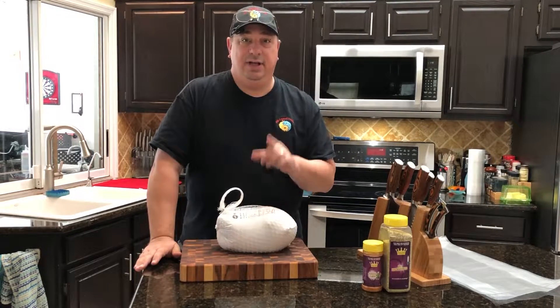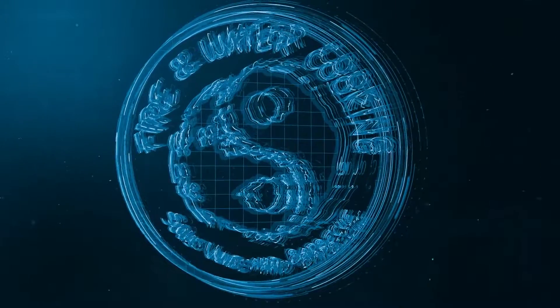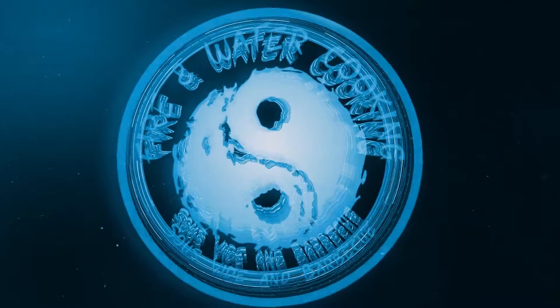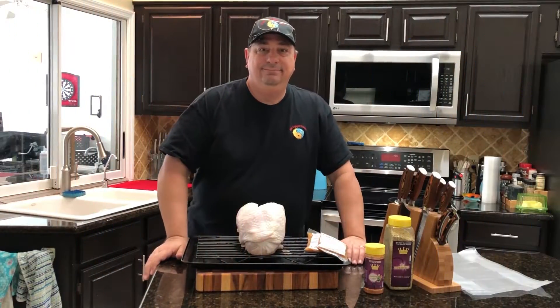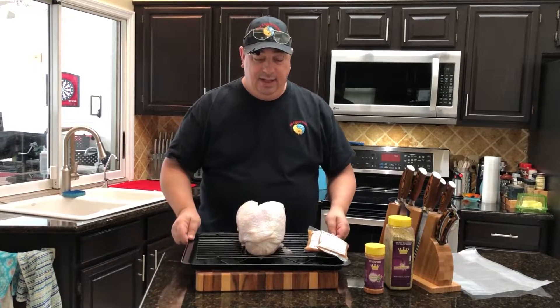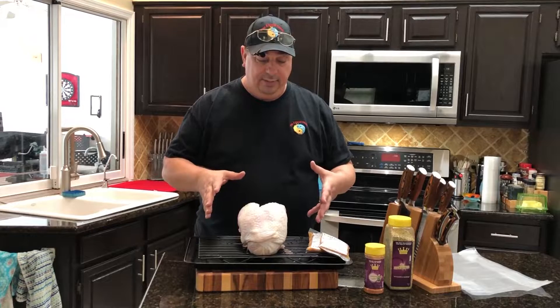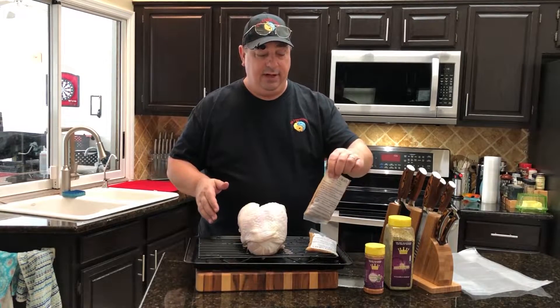Let me get this out of the package and I'll be right back. All right guys, I'm back and I got my turkey out of the package. It's about a seven and a half pound turkey breast, all white meat, and it came with a couple of these gravy packs.